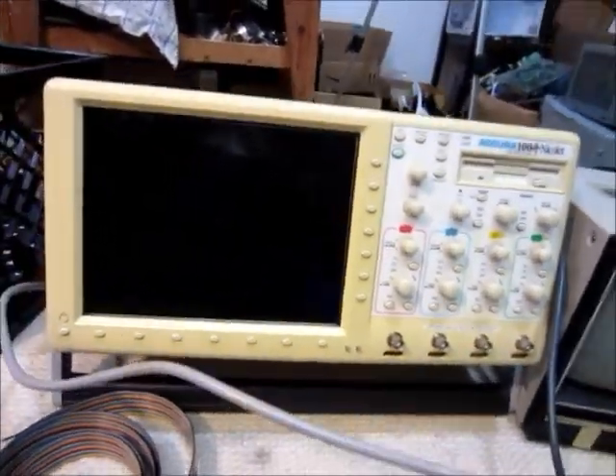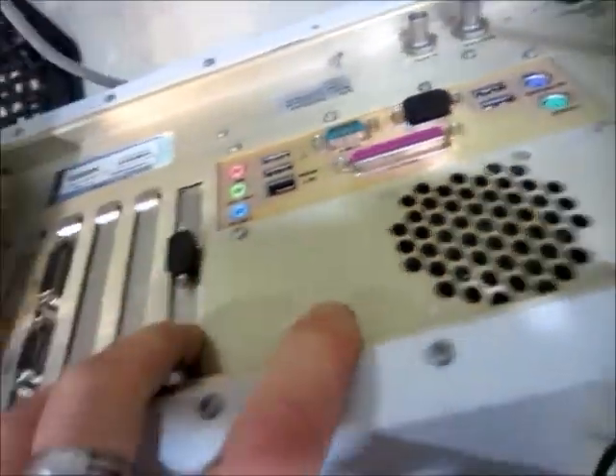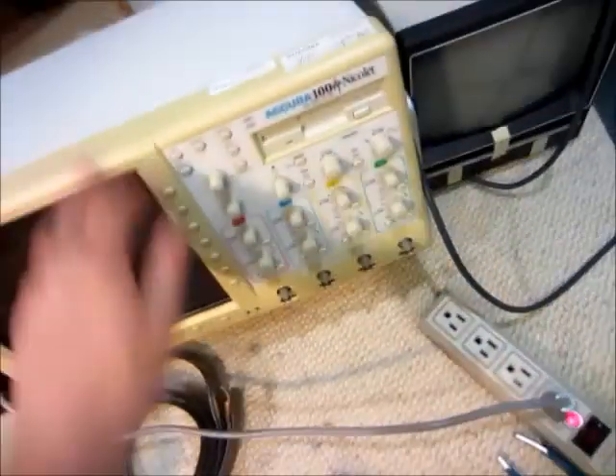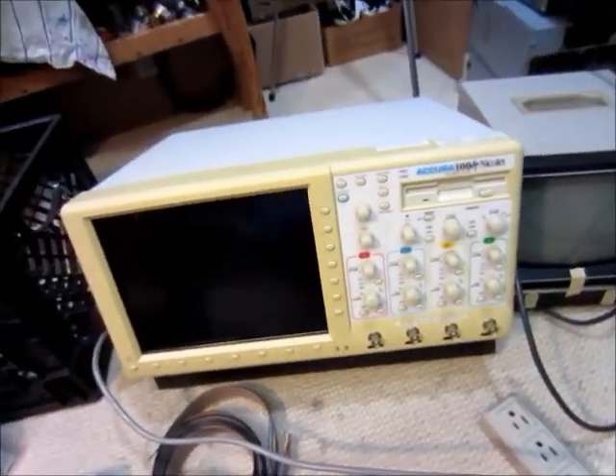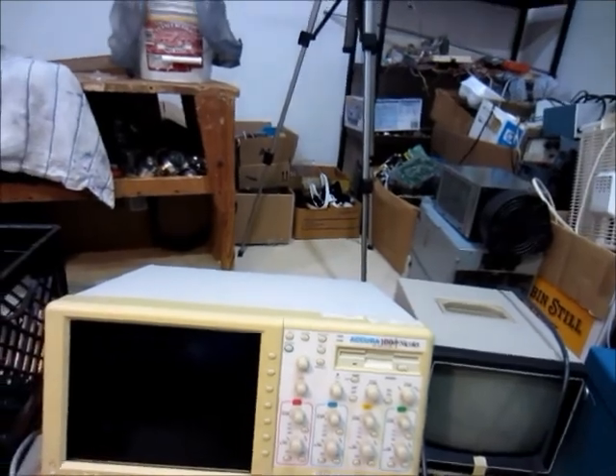But I think it's a computer actually too, because when you plug it in nothing happens, but it's got USB ports, mouse, keyboard, video output — so it seems like it's a computer in there too, and it's got computer slots here too. So I have to take that apart, and hopefully it's just a blown fuse or a popped capacitor or something easy like that, and it'll work again, I hope.